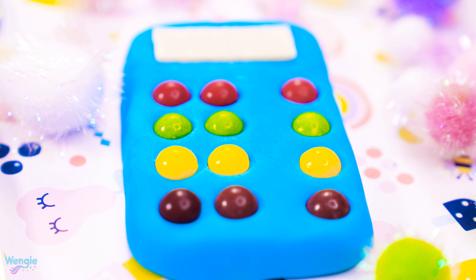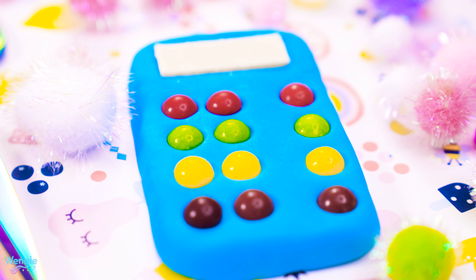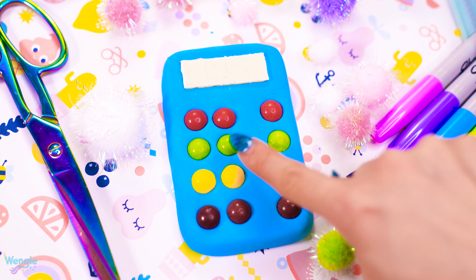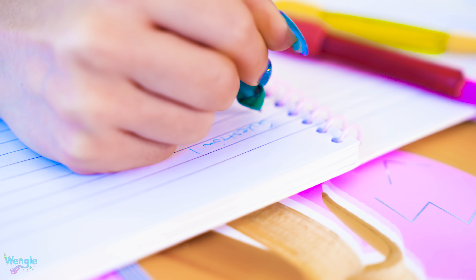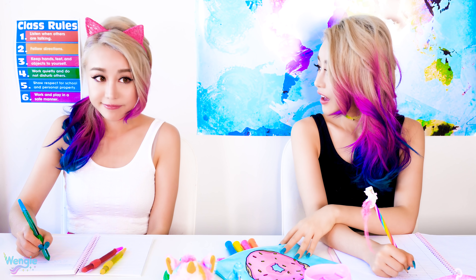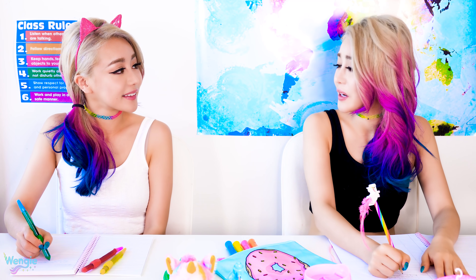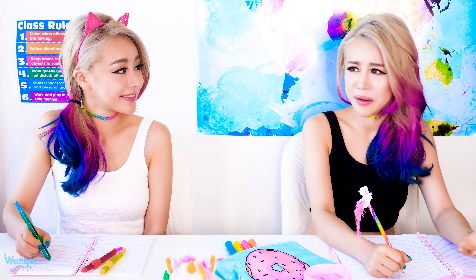You won't trick anyone who looks closely, but this looks super cute and colourful, so I was pretty happy with how it turned out. Thanks! I made them myself. That's crazy! You can make pens? It's really simple, actually.